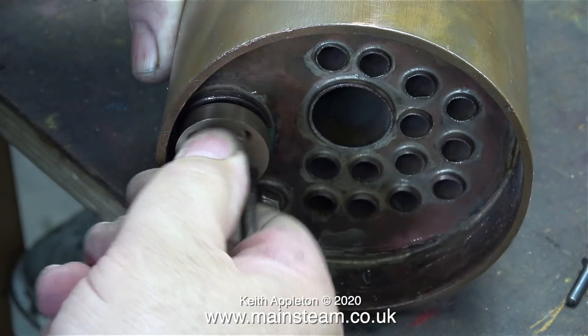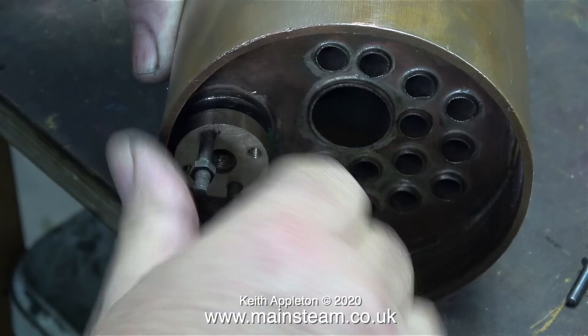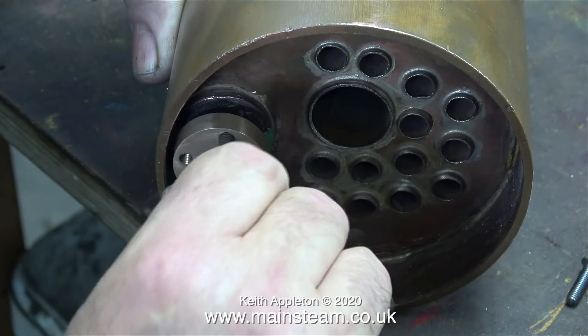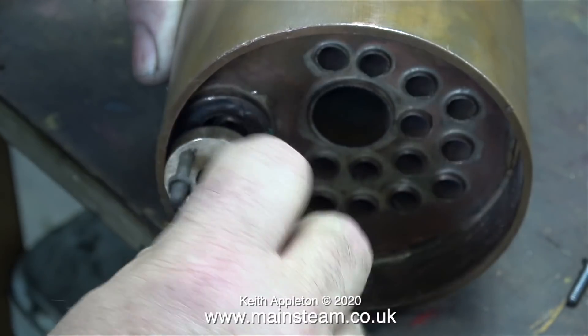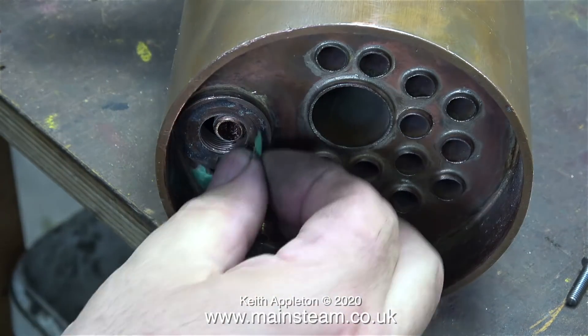This is how I'm getting the wet header out of the boiler — a couple of old studs into the threaded holes and then I'm using a large screwdriver as a lever. A warning: do not use brass studs or brass bolts because they will shear off.